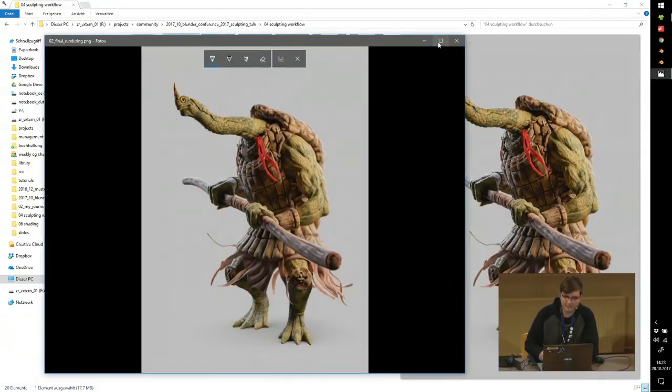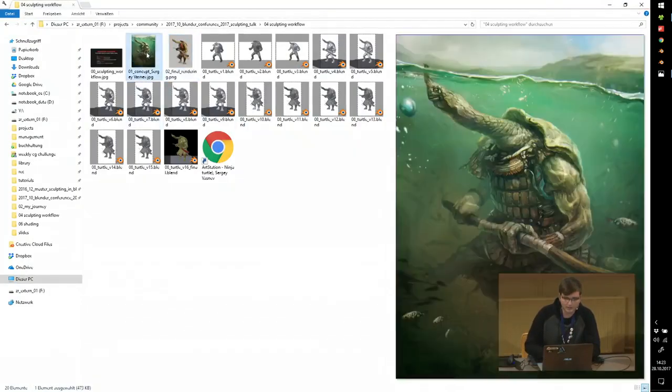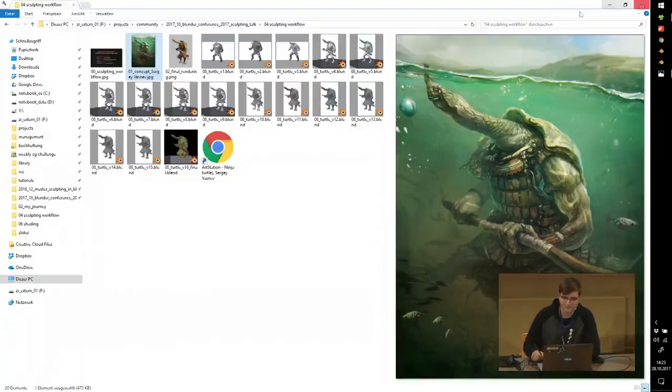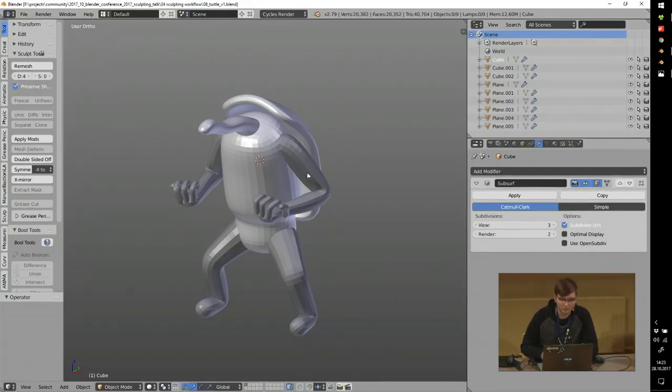I'll use this Sculpt January 2017 example — it's 100% dynamic topology, no retopo, no texture painting, 100% DynTopo with 100% procedural shaders. I used this concept art by Sergei Vasnyev from ArtStation — the topic was 'turtle' and I really liked this warrior turtle design. So I opened Blender and this is the base mesh I created.